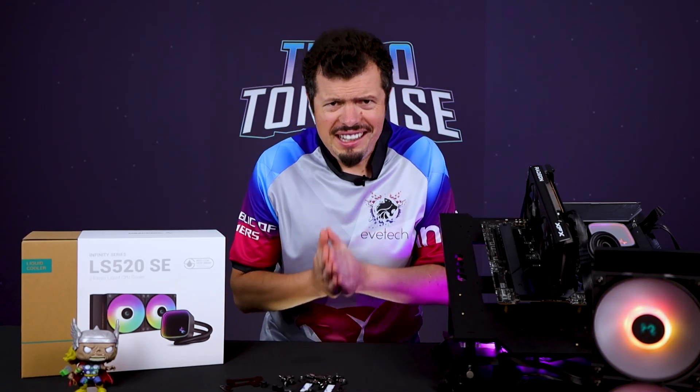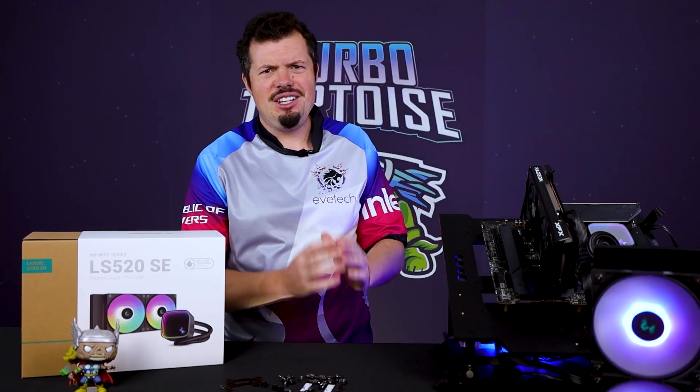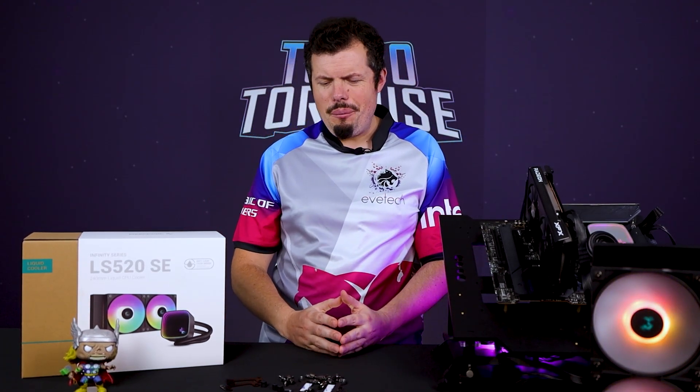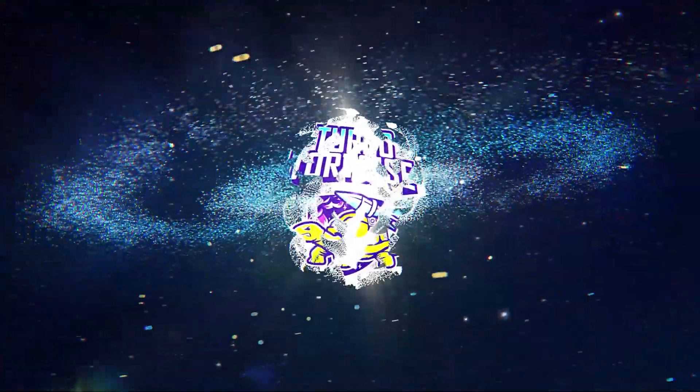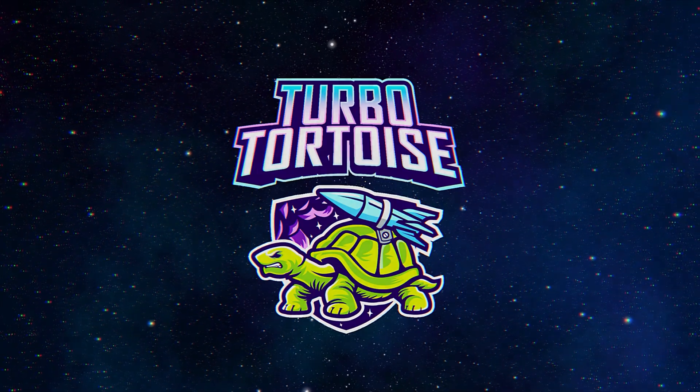DeepCool is back again with another new water cooler with its own unique niche and use case. Good afternoon and welcome to Turbo to the Tech — if you're new here, I'm Reese.